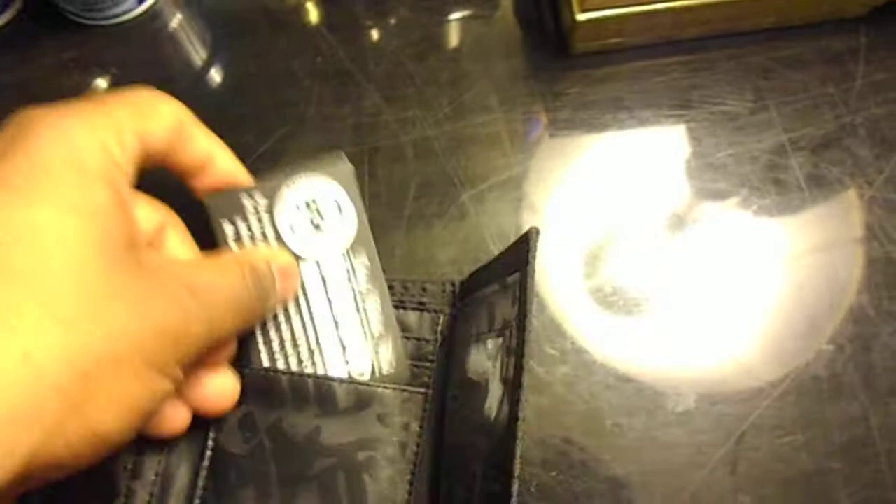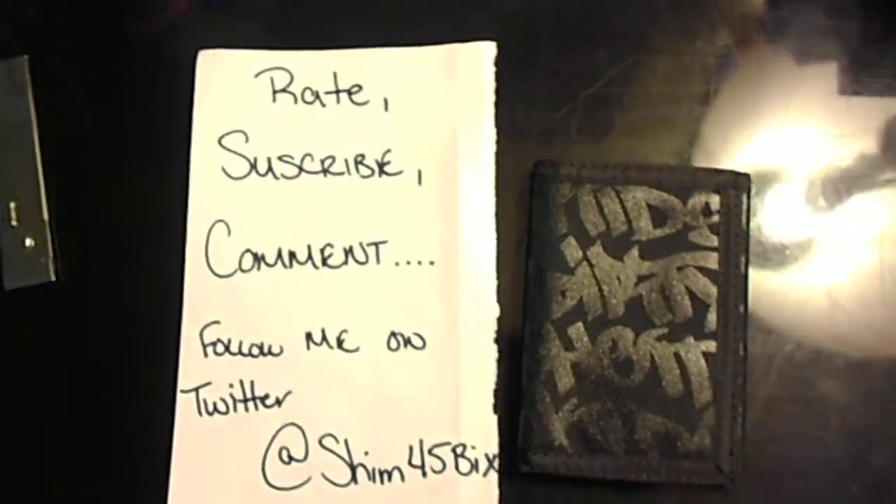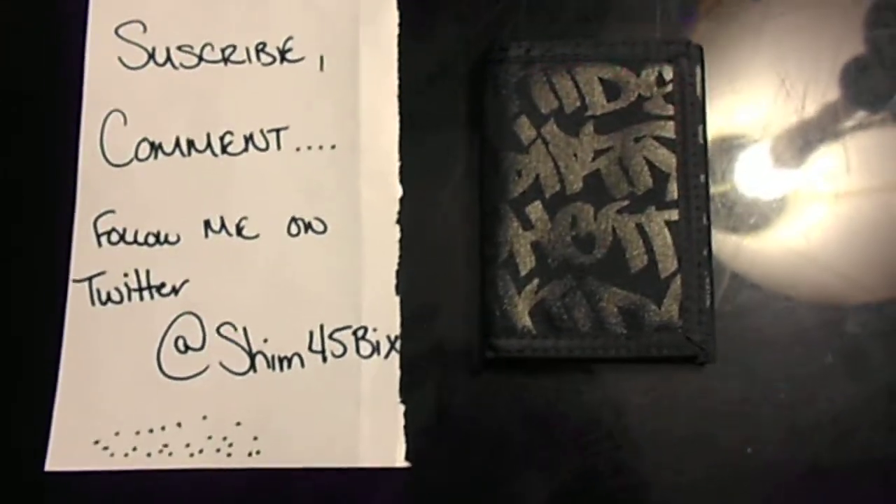It's got a graffiti type design — Dirty Ghetto Kids going on tile-wise going across the velcro. So it's a pretty good wallet. Funny card too. Pick yours up on eBay, Karmaloop, or just go to dgk.com. Great wallet. Subscribe, comment, follow me on Twitter — shim45bix. Got another quick video coming up, so stay up YouTubers.